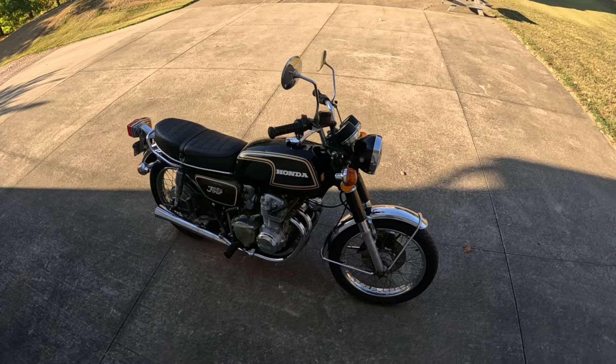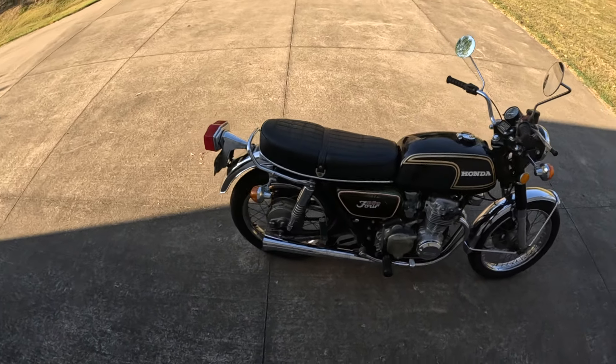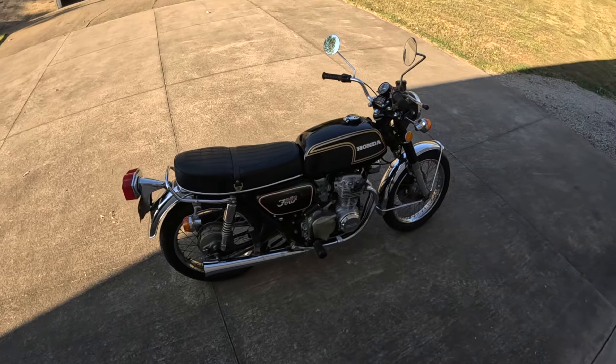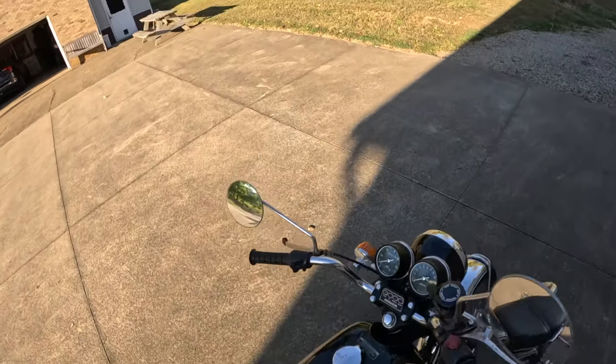The aftermarket main jets were huge. There are no numbers on them, so I don't know what they were, but they were at least a third bigger than the stock ones. Anyway, stock mains are back in.